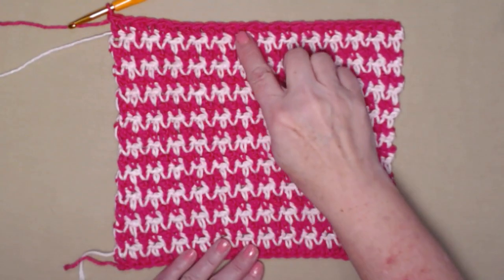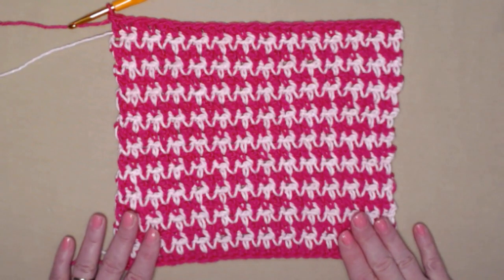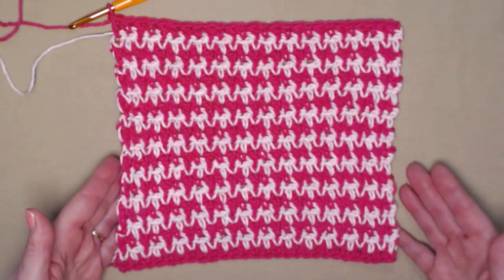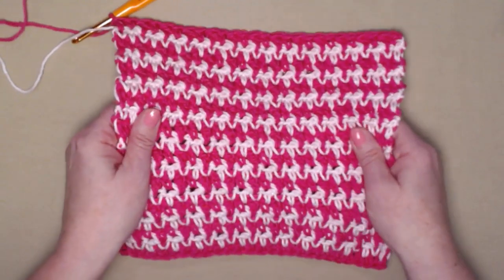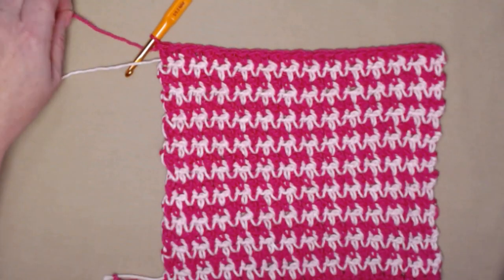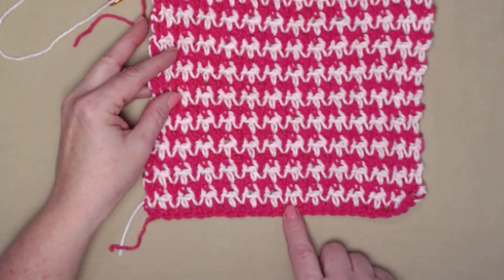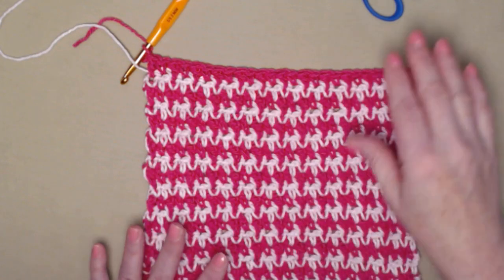I've completed those additional repeats and that brings us up to row 19, alternating every other row with every other color. I really love how this two-tone pink one has turned out. One neat thing about doing it this way — stitching over those tails of yarn — is we don't have all those ends to weave in or worry about coming undone in the laundry, and you'll also find it's a nice sturdy washcloth with that extra cotton running through it. Now I'm going to cut my dark pink because I want to use my light pink for the trim, and I want to use color two since we began and ended with color one.